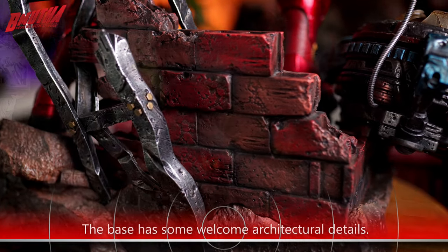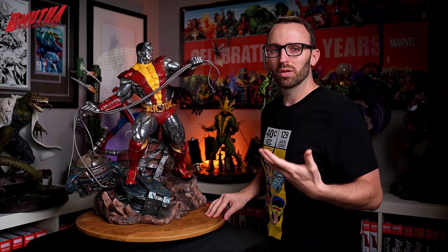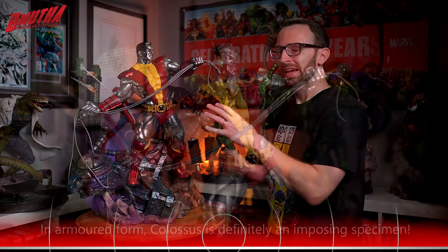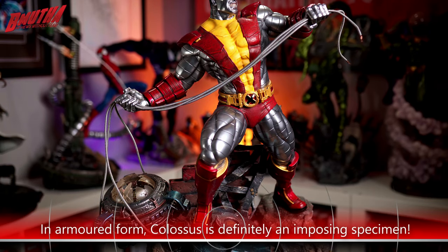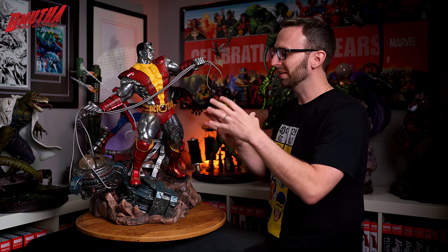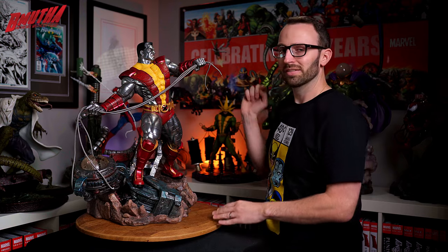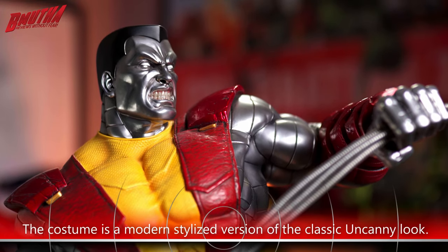Colossus himself definitely has great size about him. In his armored form he stands well over seven feet tall, and you definitely have that kind of scale here — he's big and bulky as well. The costume, at first glance you can definitely tell this is a comic book-styled Colossus, but XM does tend to stylize the costumes a little bit. Looking at the shoulder pads, instead of having that sort of pointed wing tip over the shoulders, he's got heavy plated armor instead.